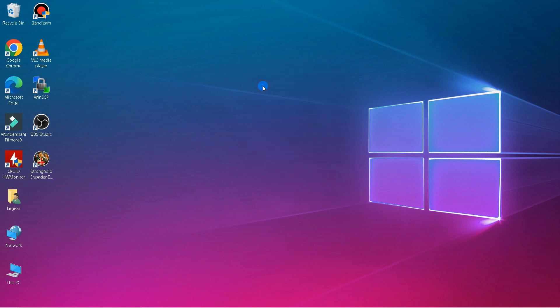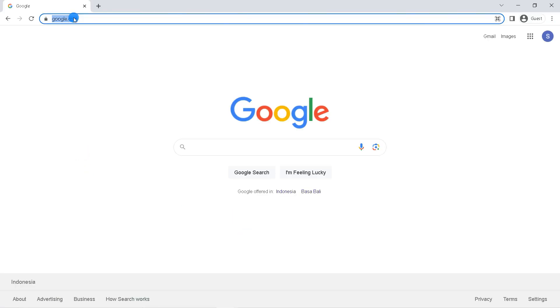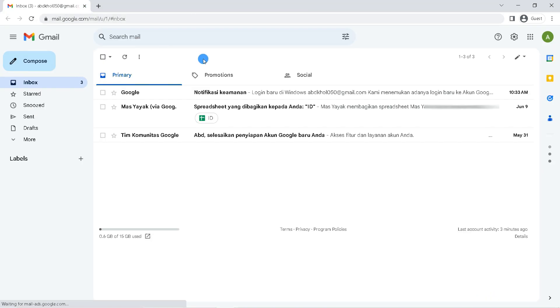First, open a browser on your laptop. Then type in the search field with keywords gmail.com if you have logged in multiple Gmail accounts on your laptop.